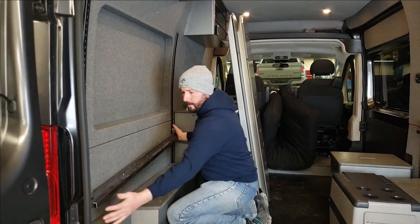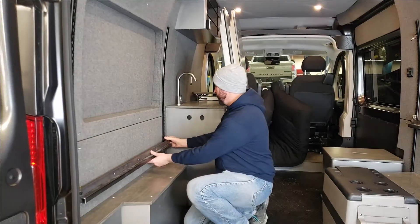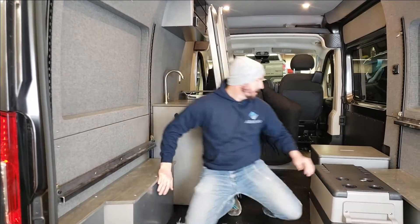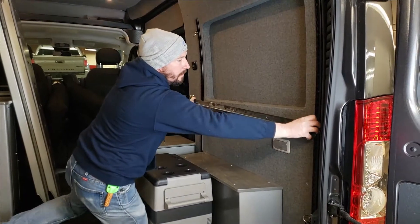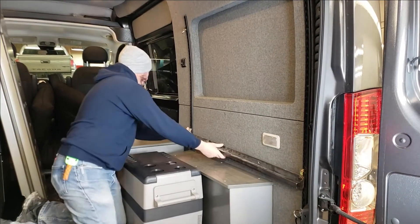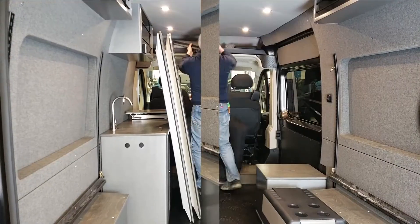In order to put it into couch mode, you have to have the bed seat all the way down in the lowest setting. Right there — grab these guys.